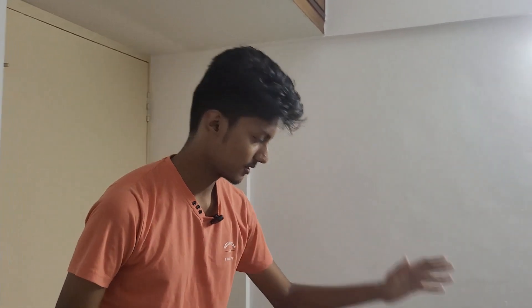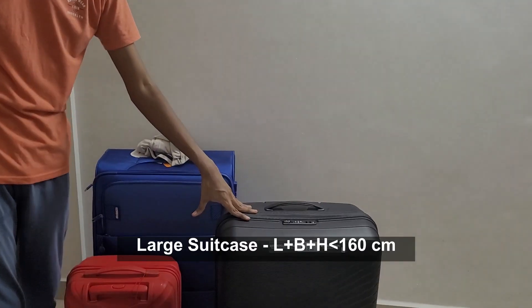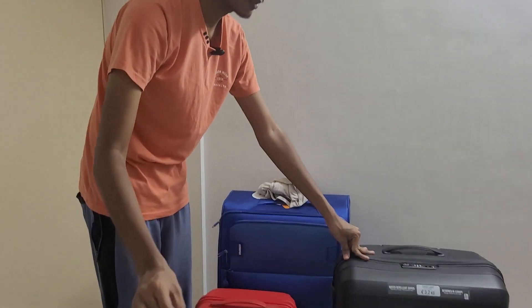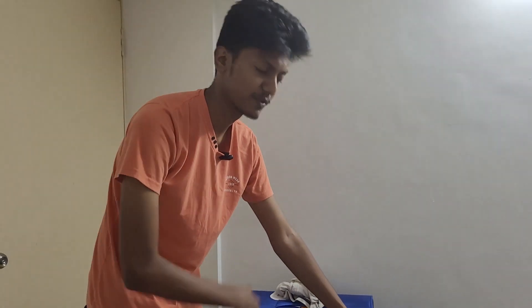From what I've seen, these two baggages — the length, breadth and height — the sum of them should not exceed 158 cm or 160 cm. So just make sure you check the specifications before buying them.